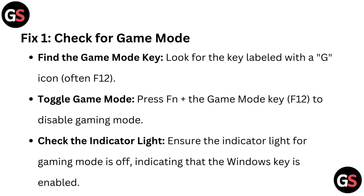Fix one: Check for game mode. Find the game mode key — look for the key labeled with the G icon, often F12. Toggle game mode by pressing Function plus the game mode key (F12) to disable gaming mode.